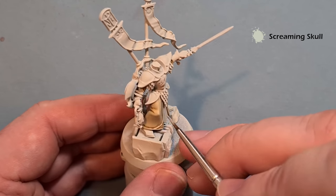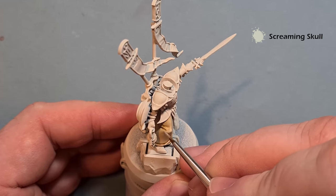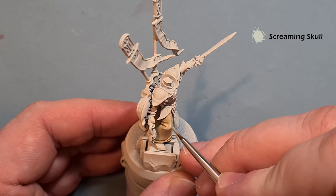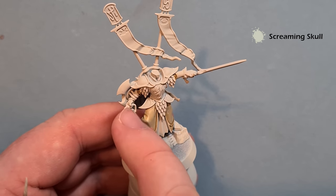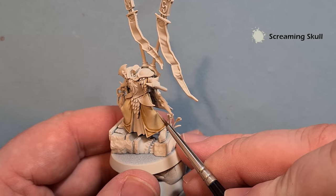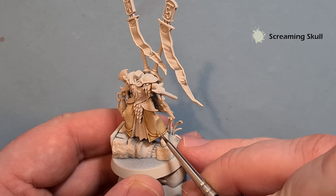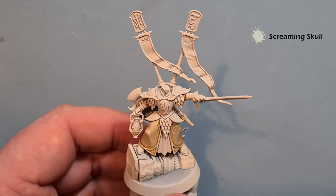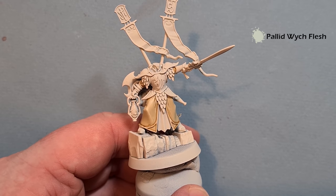I left the head off because I thought it'd be a lot easier to paint some of the detail on it. In all honesty I'd probably have left that backpack off again as well, because it's really difficult to get into the shield there. Just work your way around the model, find all those raised edges, and get the Screaming Skull on them. Then we'll base up the armor next with some Pallid Witch Flesh.